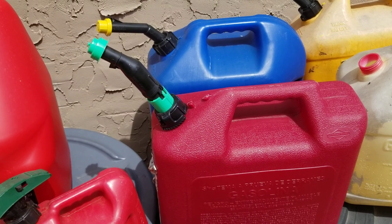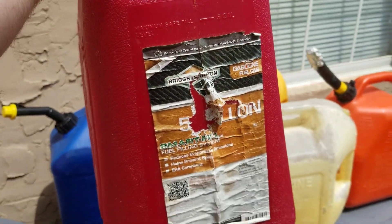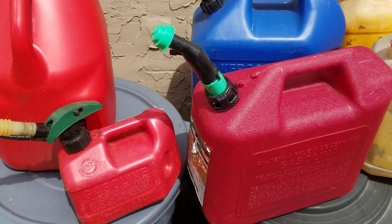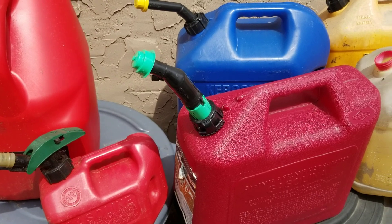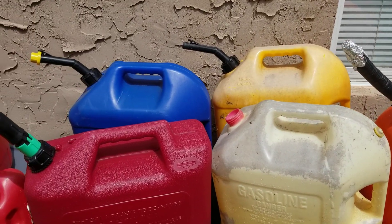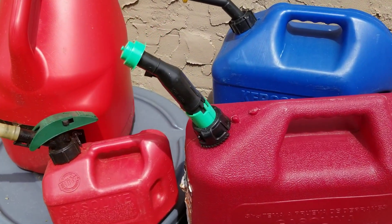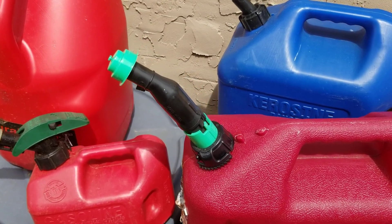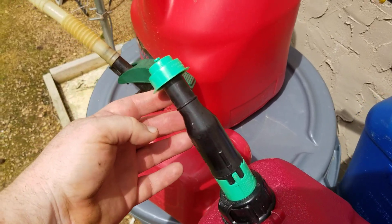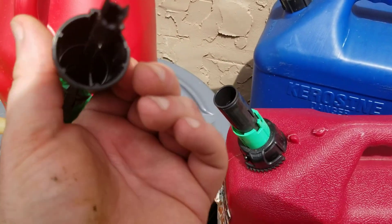I bought this gas can just a couple months ago from Walmart — I think it was like 20 to 25 bucks — one of these Briggs and Stratton five-gallon gas cans. I brought it home knowing the nozzle probably wasn't going to be any good, but I gave it the benefit of a doubt. You have to twist and push it down for gas to flow out, and after a few uses the stupid thing broke.